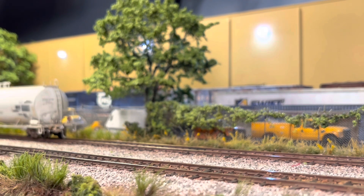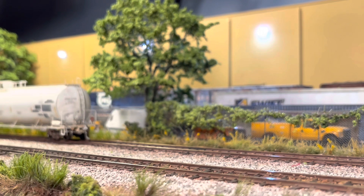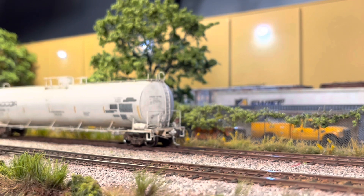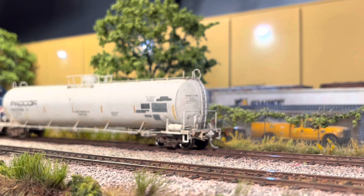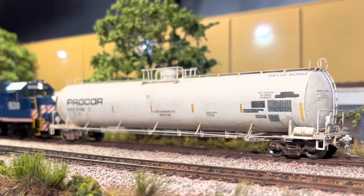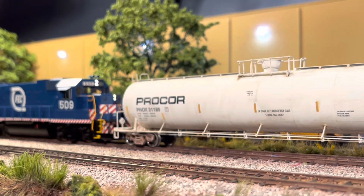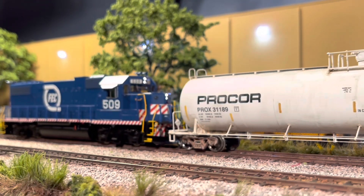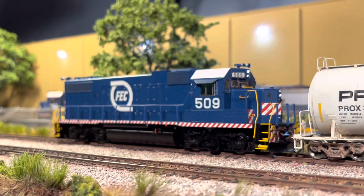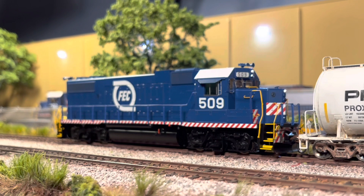So now I've got both of them and I'm going to put them next to each other just to hear them both together. I was really happy that Atheron Genesis put the lights like that for these two FEC units, because that's how I remember them before they went to ditch lights. I thought that was a neat feature.